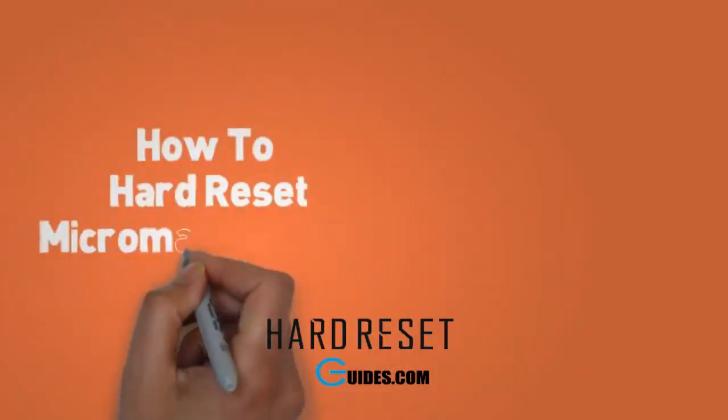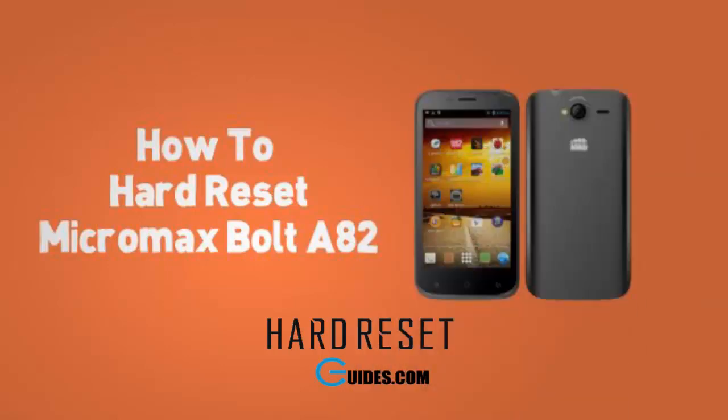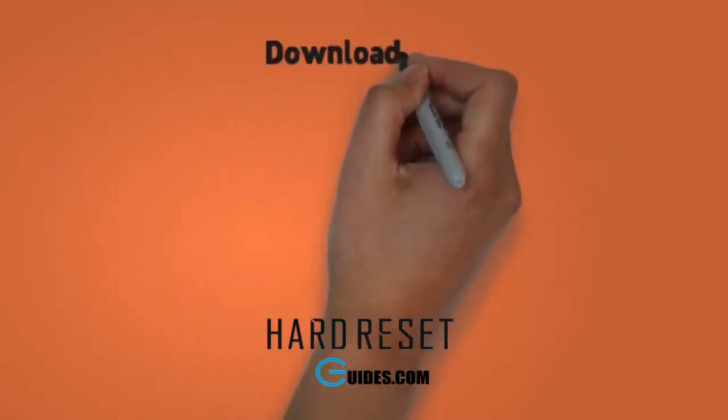Today I will tell you how to hard reset the Micromax Bolt A82. If you have locked your phone after attempting too many pattern lock entries, then you need to hard reset your phone.